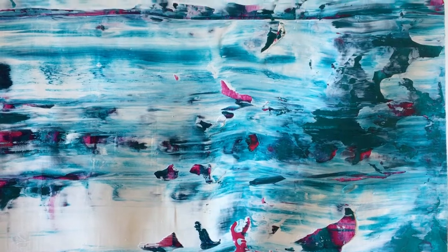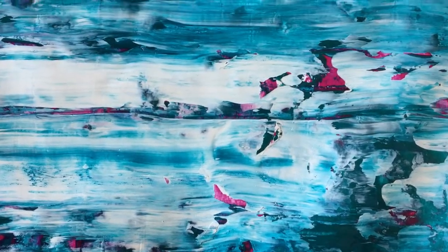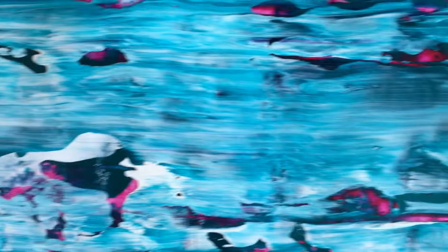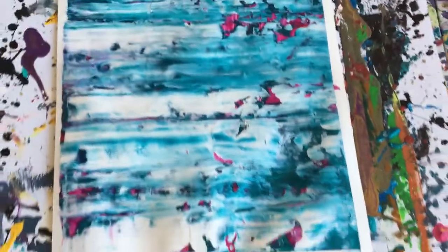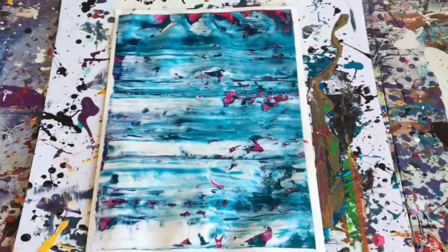This video is pretty much done. It turned out okay — I actually like this one. But I did it on a scrap piece of paper, so whatever. Anyways, thanks for watching, and I'll catch you guys in another video. God bless, take care, bye guys.